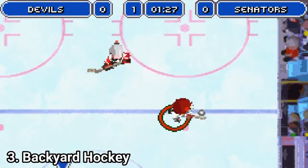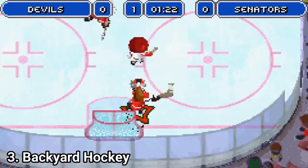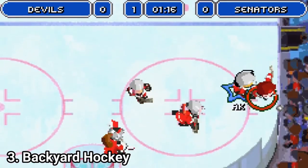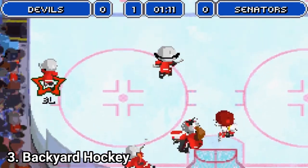But still, the gameplay is amazing. You even get power-ups. One knocks down opponents when you touch them. Another one grants you more speed for a limited time. And content-wise, the game is also good — it offers 6 distinct rinks.